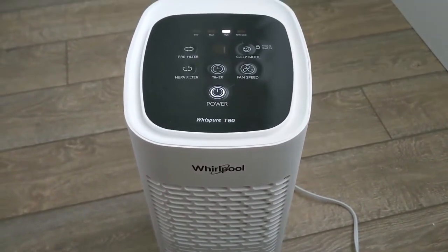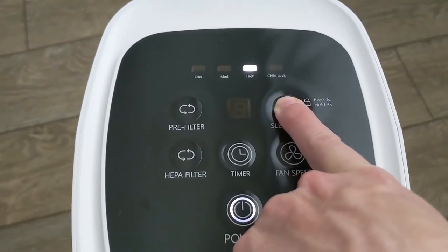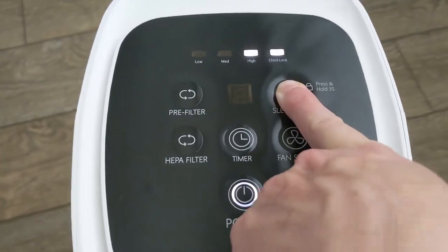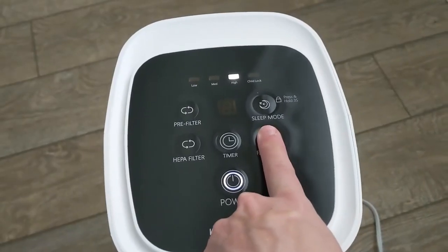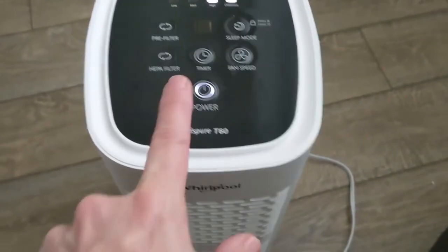That's a lot more noisy. I don't mind it being noisier because I like the white noise when I sleep, but during the day I probably won't run it that high. It does have a child lock — if you want to activate that, hold this button for 13 seconds. Now it is on child lock.